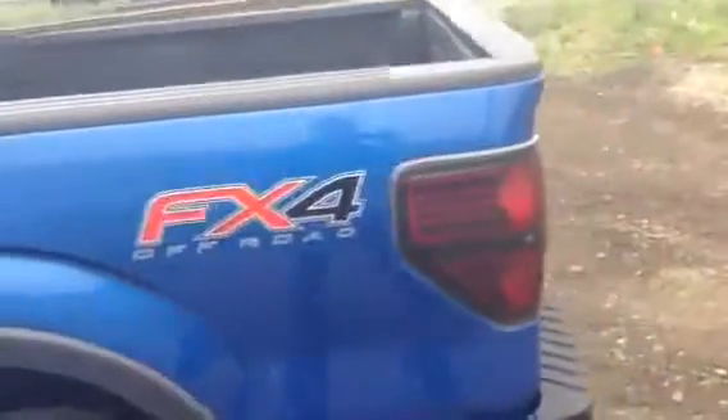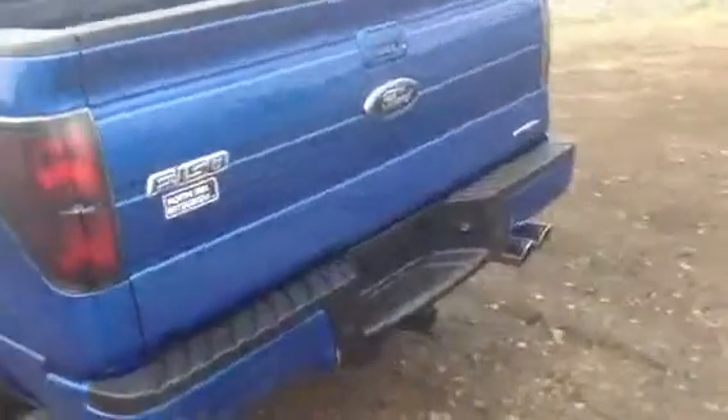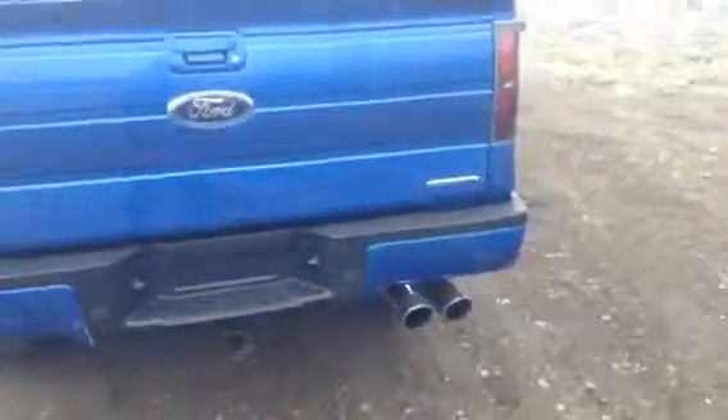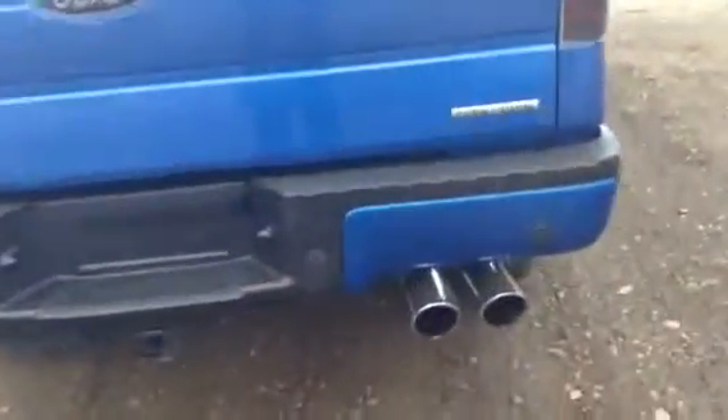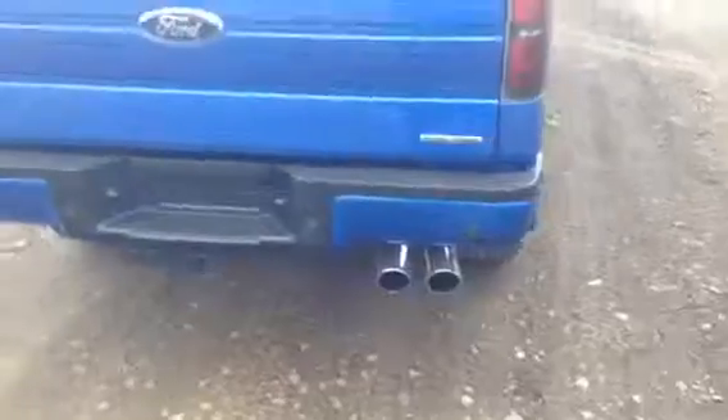This one does have the spray-in box liner. It doesn't have a tonneau cover but we can definitely get one of those no problem. The truck is in very mint shape. It also has aftermarket exhaust on it — this thing sounds crazy, you've got to hear it. It's got the nice pipes on it, they're actually Roush pipes. This thing's got a lot of snap to it. It has the backup sensors on it also, which is nice for backing up.